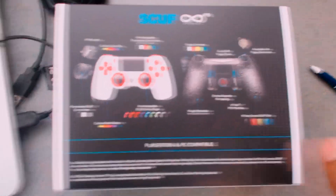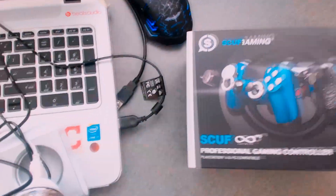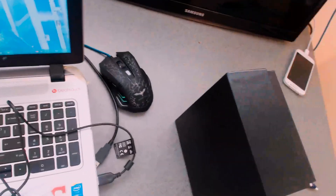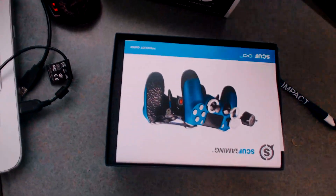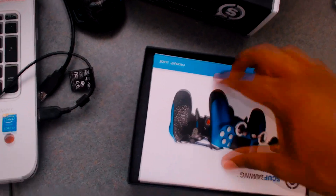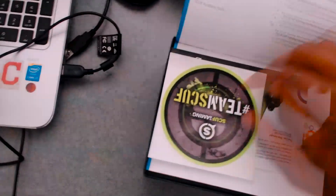So yeah, this is basically what this thing is. Once you do this — oh damn, take this thing off. The box is fucking beautiful, I'm gonna keep this box. This is not a sponsored video, I'm not sponsored by Scuf — I wish I was though, hook me up Scuf. Once you open it up — okay, that's not the Scuf yet, that's just the packaging.